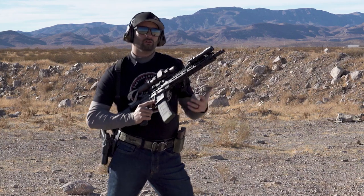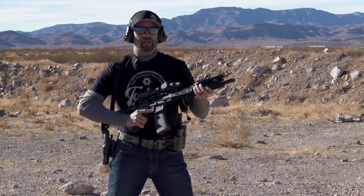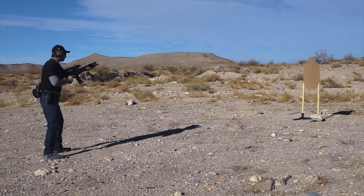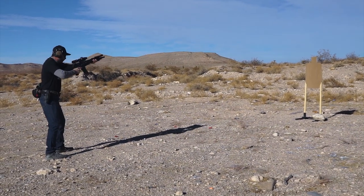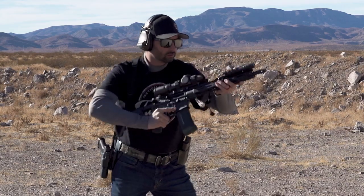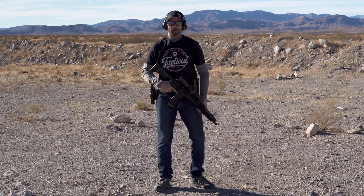Let's put it all together — no talking, just roll it all together. My goal is to get rid of any robotic or choppy movement so it just flows nicely. And that is the rifle high ready.